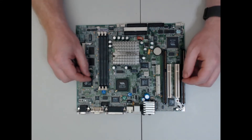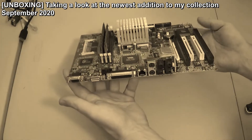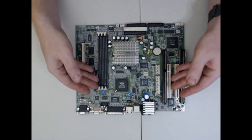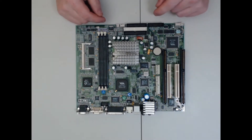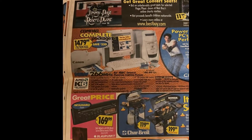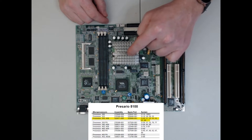I'm revisiting this Socket 7 motherboard I purchased and unboxed in a video back in September of 2020. After some research, I found that this motherboard came out of a Compaq Presario 5150 series desktop PC. These computers came out in 1998 and they were equipped with AMD K6-2 350MHz processors.